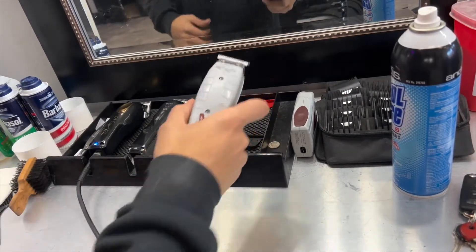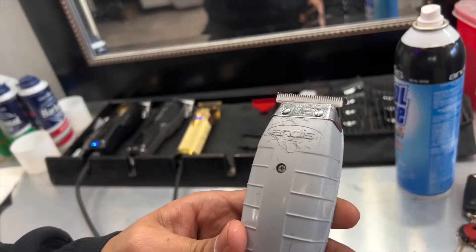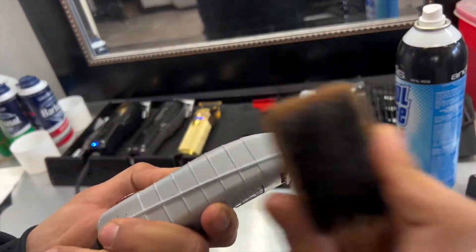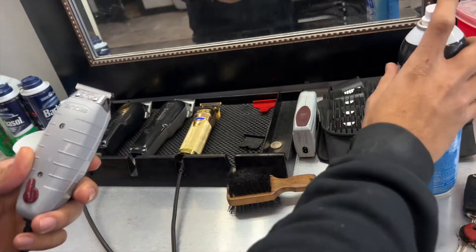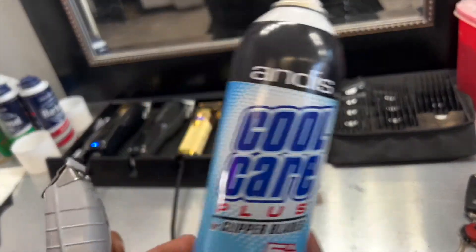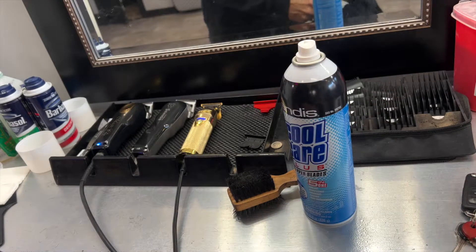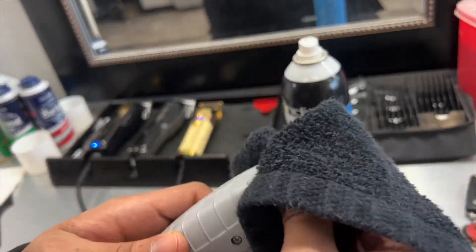Right here I'm grabbing my Andy's trimmers and cleaning them off — as you can see there's hair on them — and I'm going to spray them with my Cool Care. I'm going to do the same thing with my Andy's box shaver. These are the T-outliners by Andy's, just a trimmer, and then I'll clean the box shaver off too.